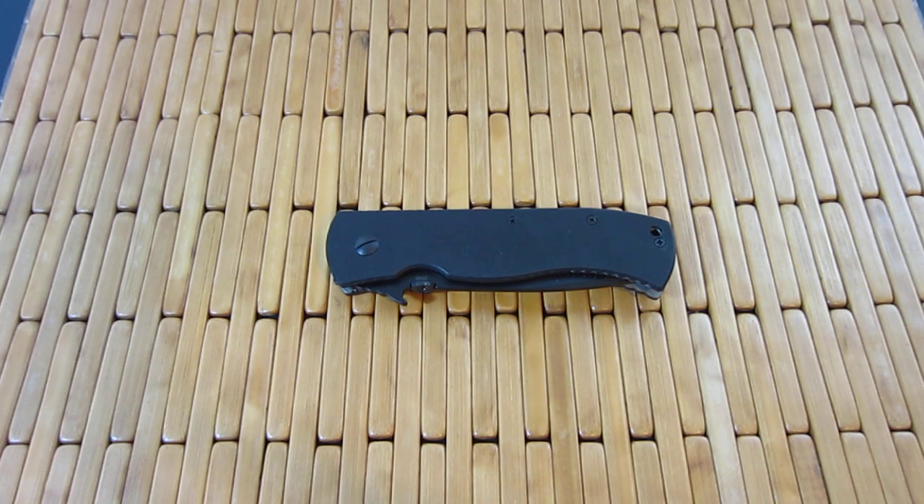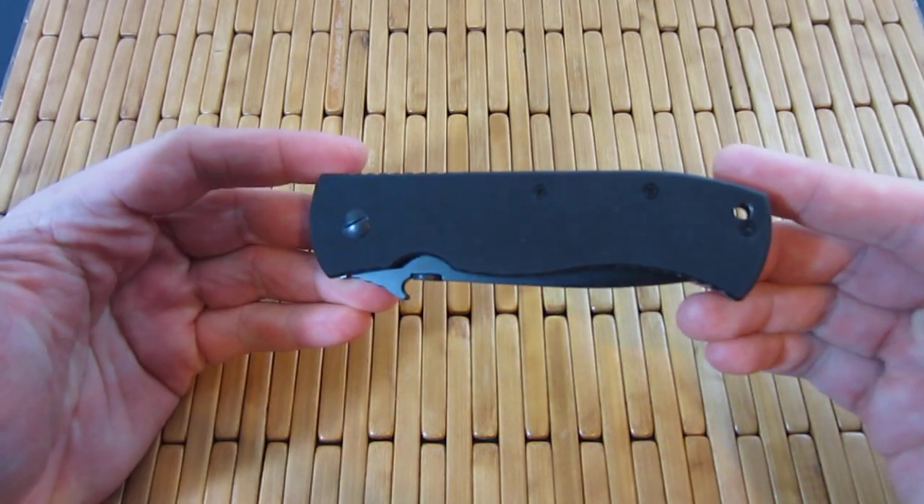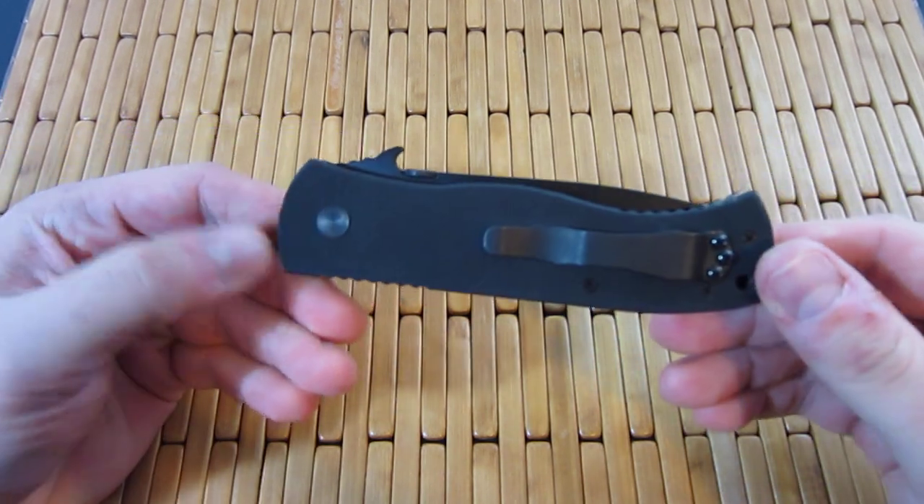Hey guys, what is going on? Carter here. Got another video for you — more of a show-off. I want to show off my brand new Super CQC7.